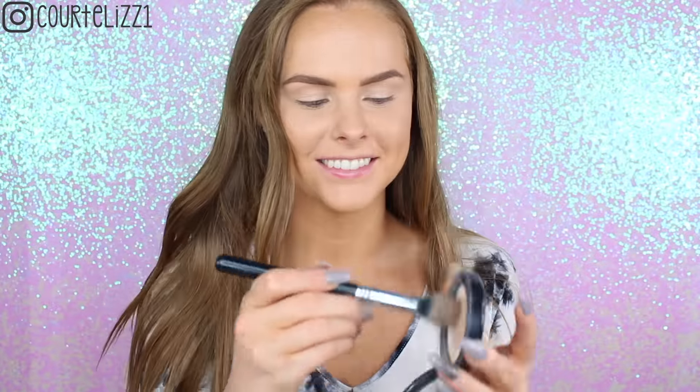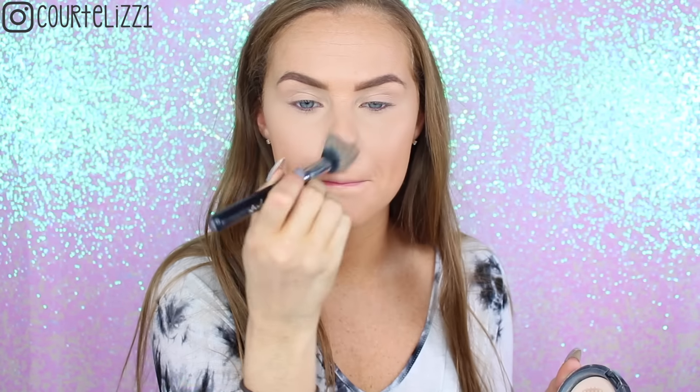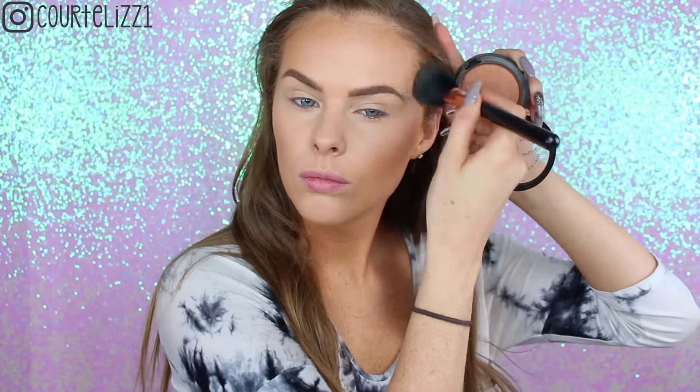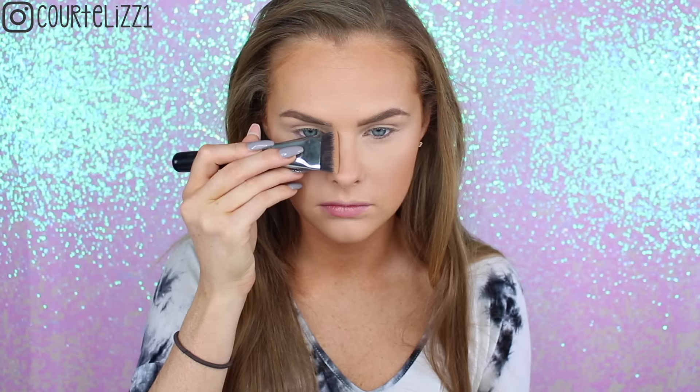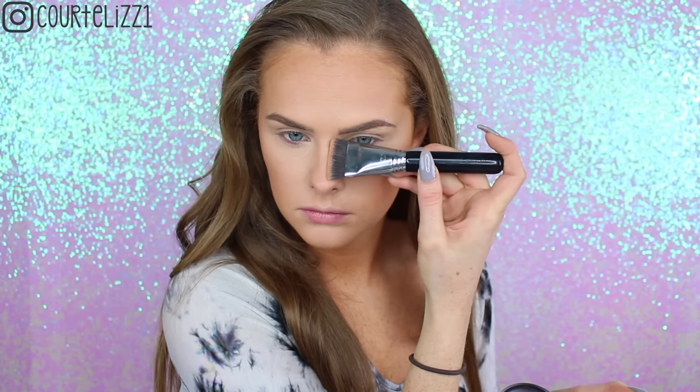Next I'm taking my MAC Mineralized Skin Finish Natural in the color Light on my Sigma F35 tapered highlighting brush — I need another one, I'm almost out — and I'm just setting everywhere that I put the concealer. Then taking my MAC Mineralized Skin Finish in Give Me Sun on my Sigma F10 powder blush brush, and I'm just going to be bronzing around the outer perimeter of my face like I normally do — not really contouring too precisely. Then taking my Sigma F77 chisel and trim contour brush just for the sides of my nose, and tapping it out with my beauty blender.